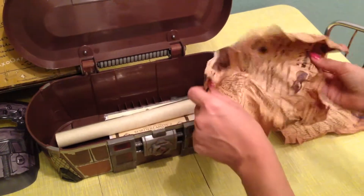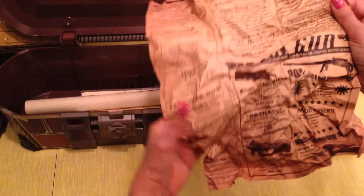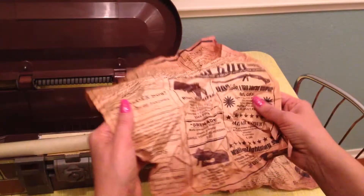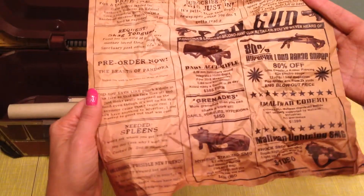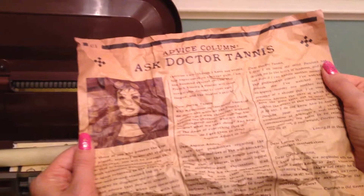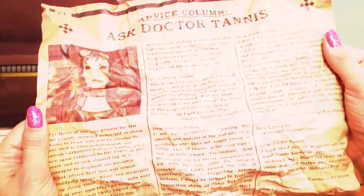And let's open up the next one here. This looks like another page from the Gazette — 'Missing My Cat,' 'Lost Puppy,' 'For Sale: Baby's Gun.' Maybe that's a reference to the legendary Baby Maker. Some ads for grenade mods, a Lightning SMG, and 'Needed: Spleens.' And as we flip it over, there's an advice column — 'Ask Dr. Tannis.' I read a few of these and they were pretty funny, kind of far-fetched and crazy. But that's Borderlands style for you.